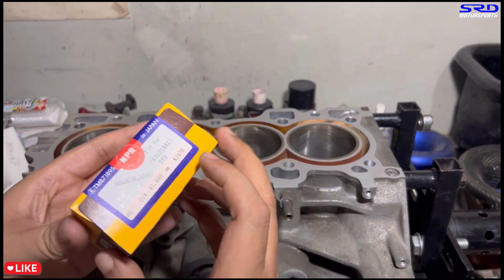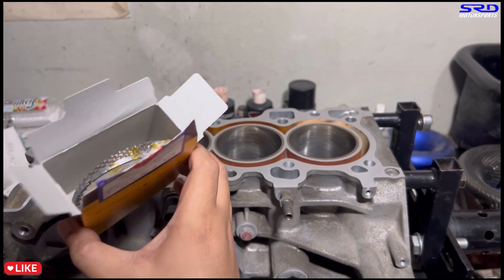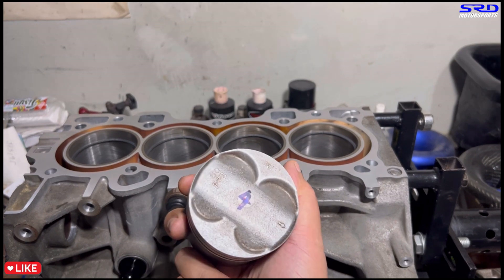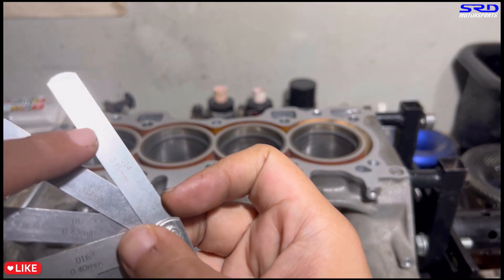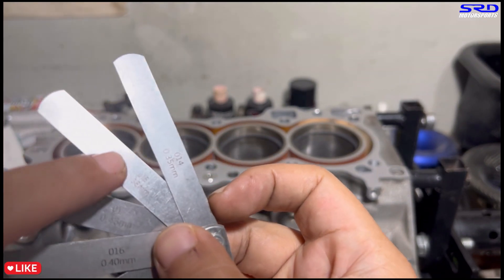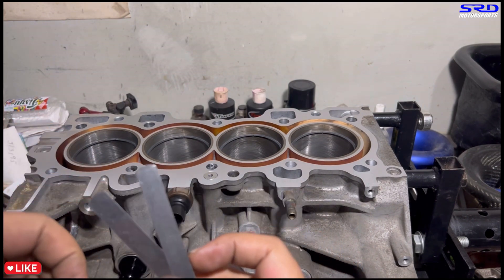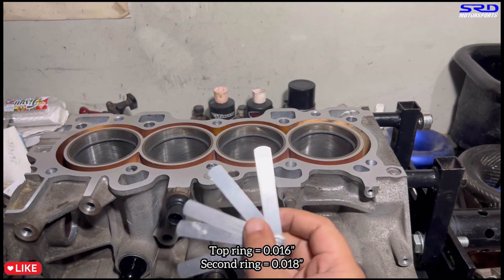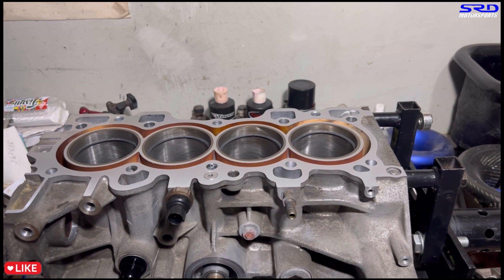We open the NPR ring set and grab the number one top ring. We use a JDM ITR piston as a reference — any piston of the same bore works. We checked ring gap with a feeler gauge: 0.014 was snug, 0.015 was a little loose, 0.016 still goes in but is a little tight. So we're calling the top ring gap 0.016 inches. We're going to file the second ring to be 0.018, and we'll check the oil rings after.